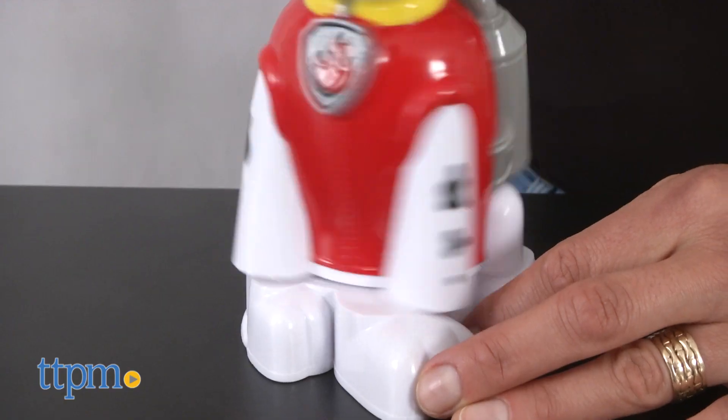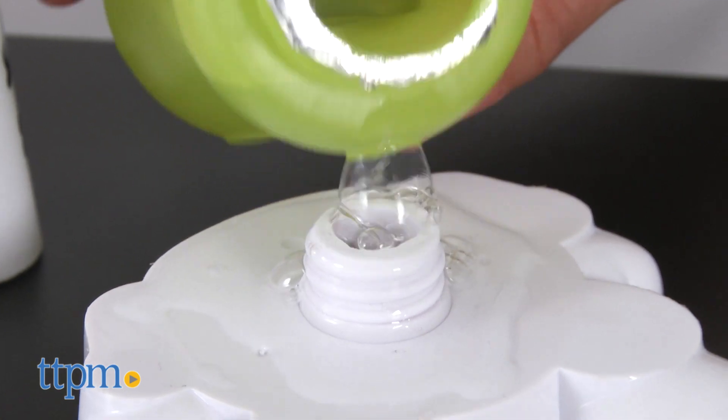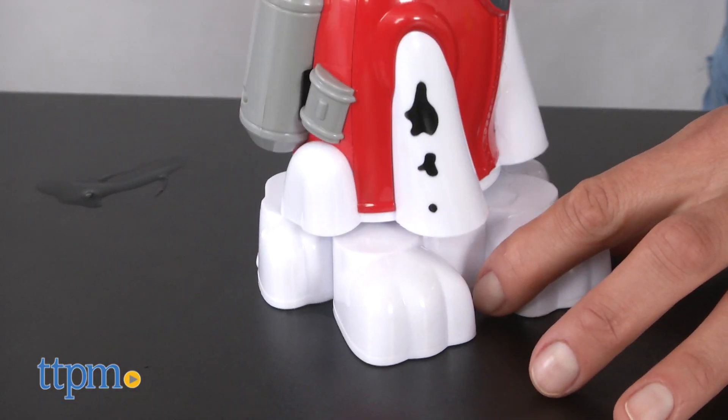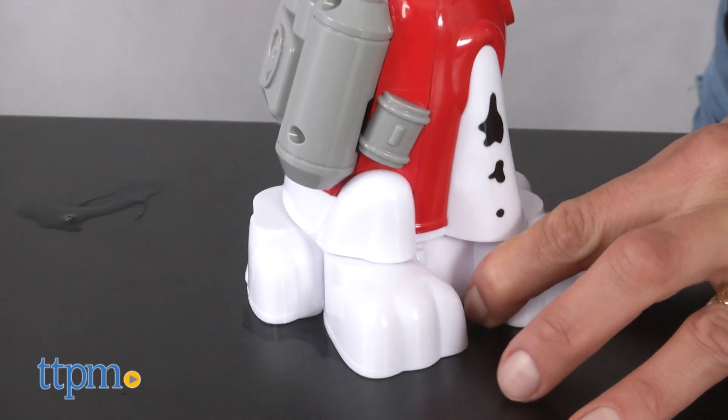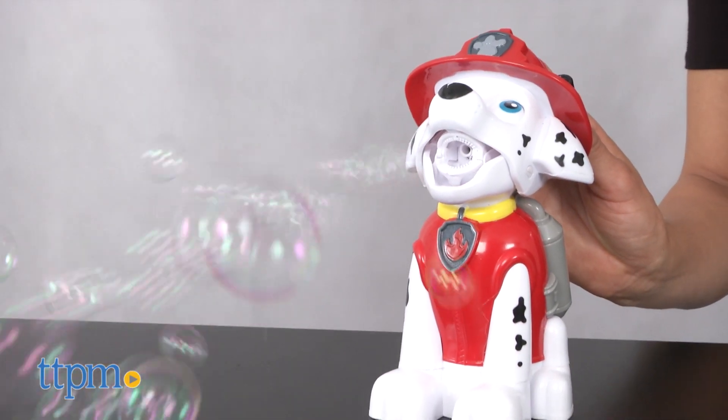With a quick counter-clockwise turn of his legs, just fill up the basin at the bottom with the included bubble solution and this 7-inch sculpted figure of Marshall the Fire Dog blows a continuous stream of bubbles when you press his head back.